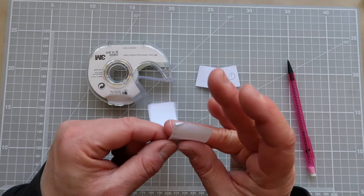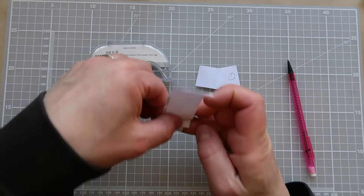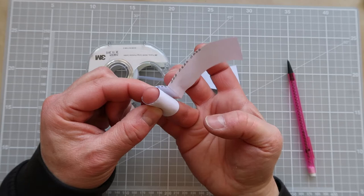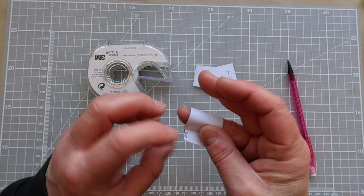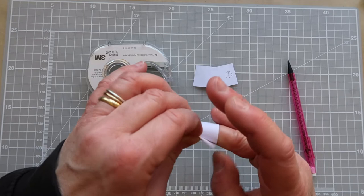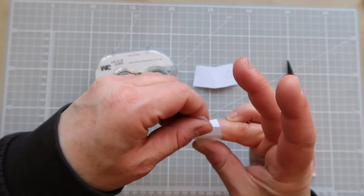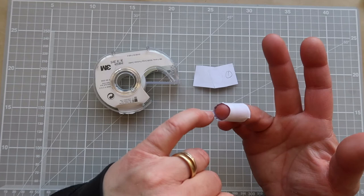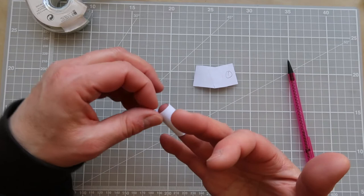First thing I want to do is get rid of some of the excess, so I'm very loosely wrapping it around where the thimble is going to sit, allowing it to overlap by about a centimeter or so, and then I'm just folding the paper back on itself. That creates a fold so when I slip it off I know I can quickly get rid of my excess. I'm going to wrap the paper tightly around my finger where I'd like the thimble to sit, then tape it down so it's nice and secure.